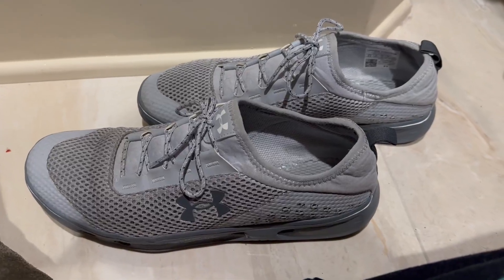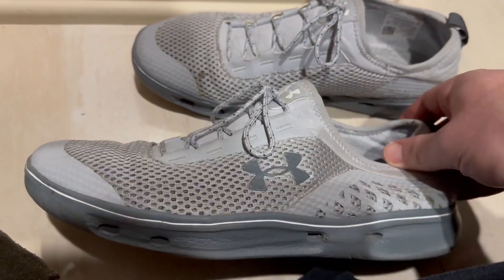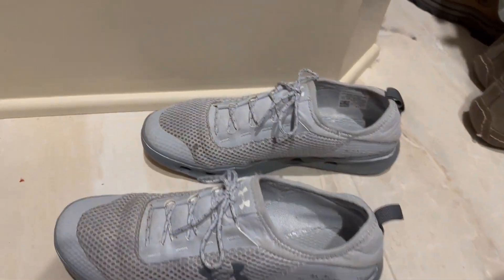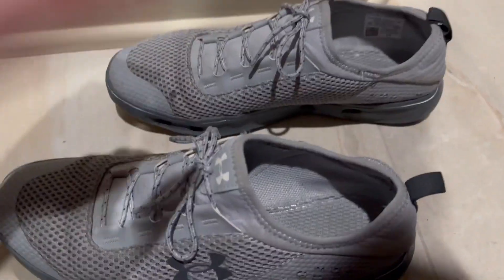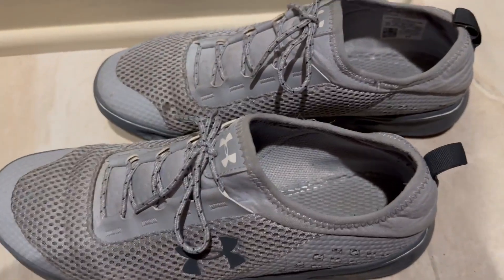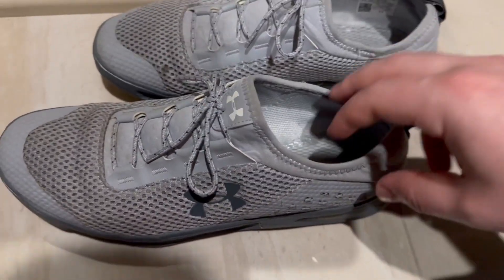Welcome back to another Ridge Reviews video. Today I want to talk about and highlight these Under Armour tennis shoes slash running shoes. I'm just going to be talking about the brand in general. I really, really like these shoes. Under Armour is kind of one of those slept on brands when it comes to their shoes, but that is very unjustified. They are so nice.